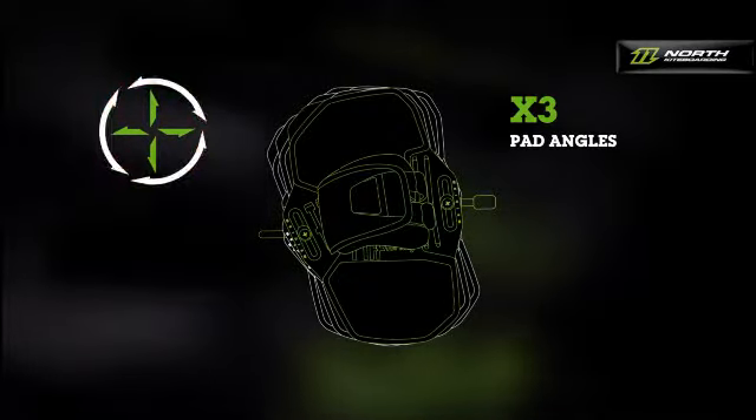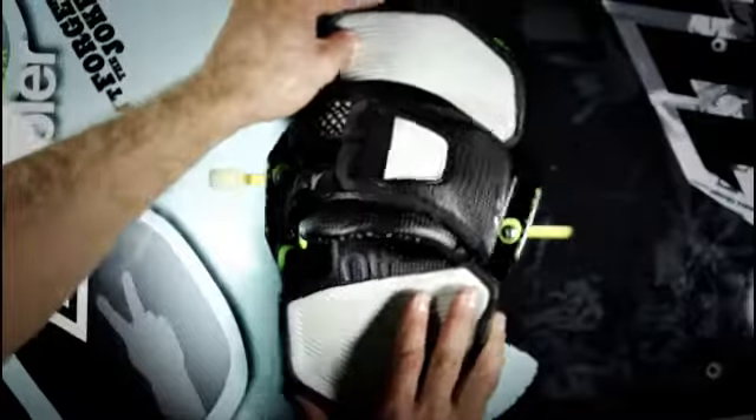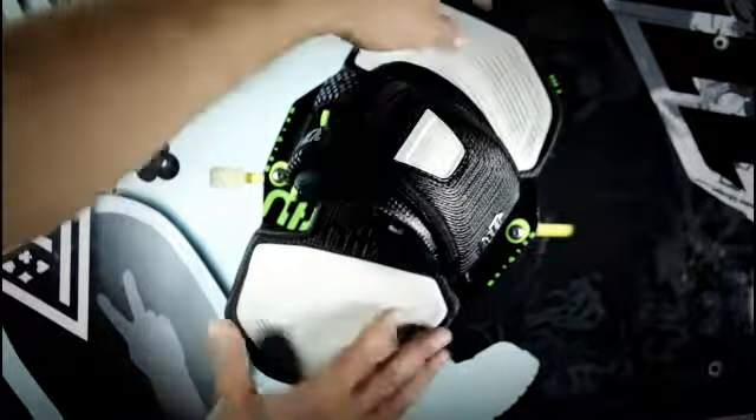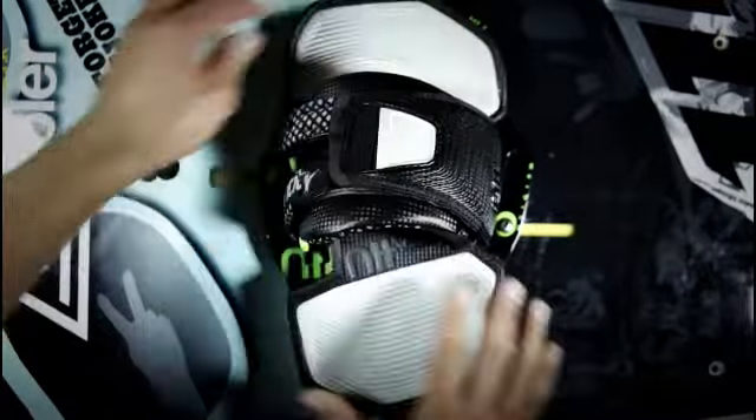In the basic setting, the angle is 10 degrees. The pad angle depends strongly on the rider's personal preference. Some riders prefer a position with the front foot rotated far to the outside.